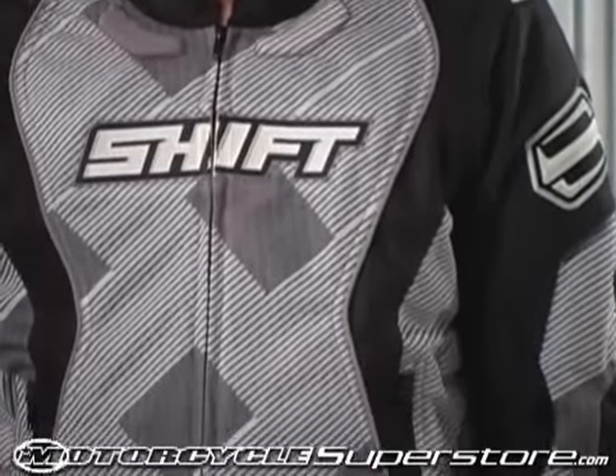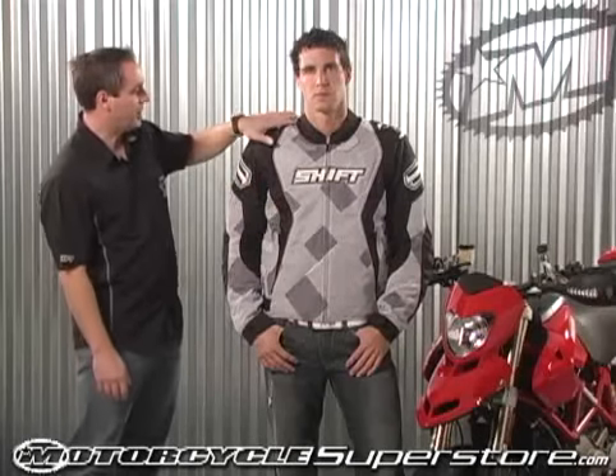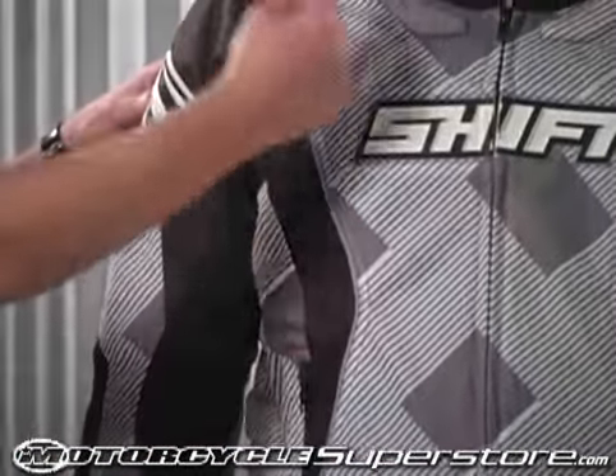Brand new for 2009 from Shift Racing, this is the Air Avenger jacket. This is a 100% mesh jacket with a removable internal liner. The outer mesh features a full mesh body with two different types of mesh — a finer mesh on the front as well as a larger hole mesh on the sides to give it some additional airflow.